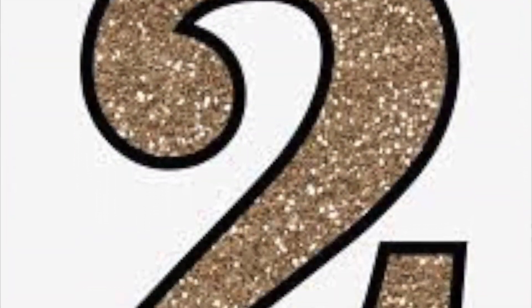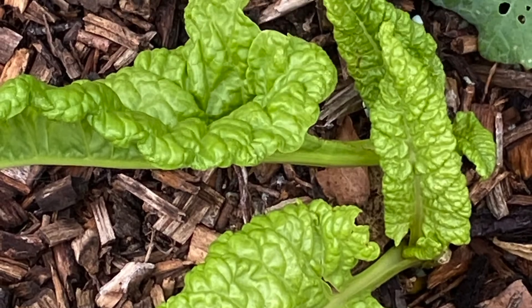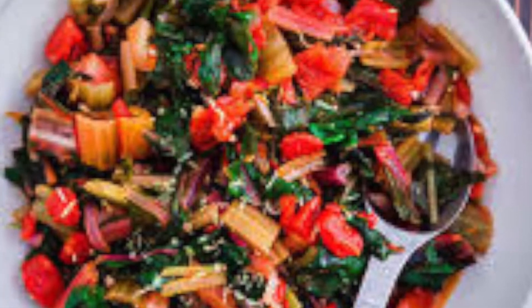Number two: Swiss chard. Swiss chard can be sown in August for an autumn harvest. It provides great colour both on the plate and in the garden. Rainbow chard is a great variety.